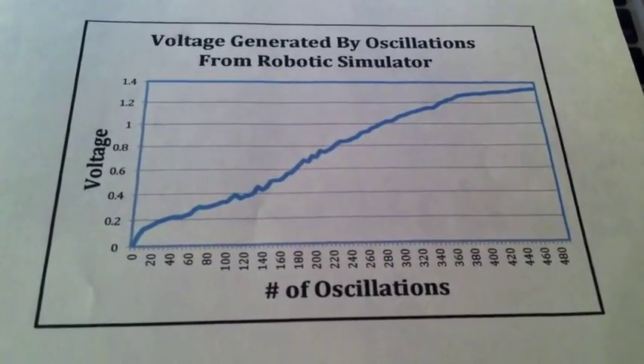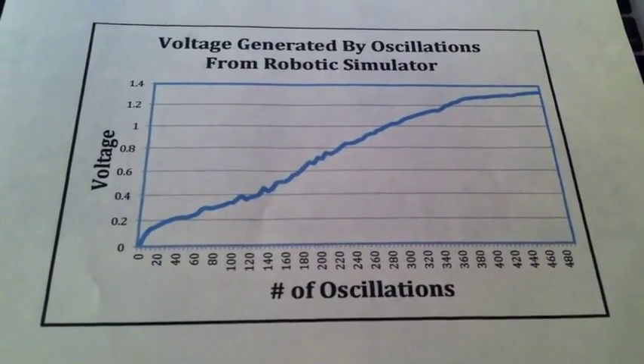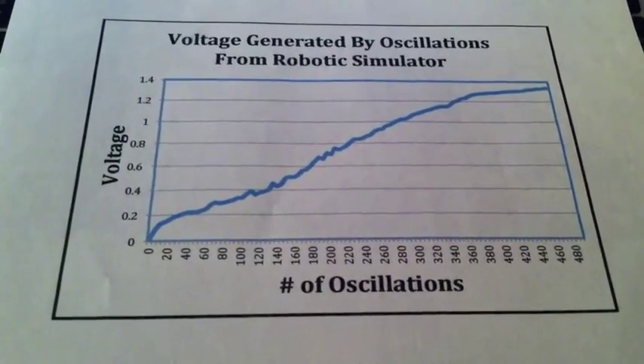This is a chart of the voltage generated by the oscillations from the robot. As you can see, the full charge of 1.2 volts was reached at about 370 oscillations of the robot.